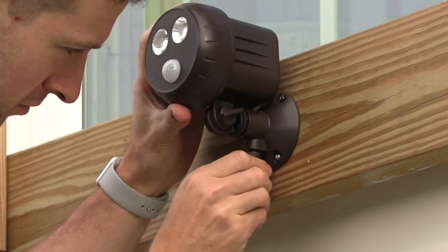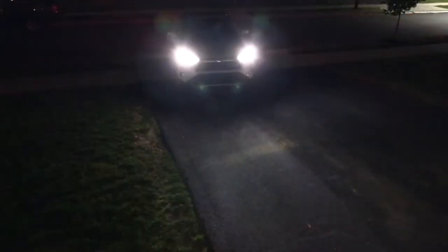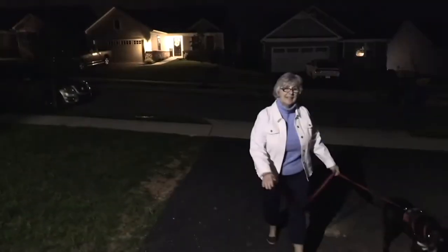From a line of products we are calling Storm Essentials. We are just in the midst of hurricane season. When hurricane season ends, winter storm season begins. If you are looking for a way to illuminate your outdoor area with motion detector lights, this is the way for you to go.